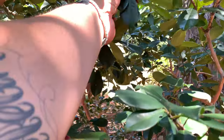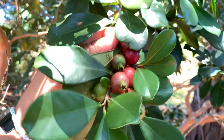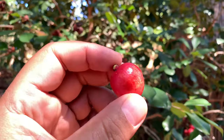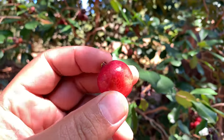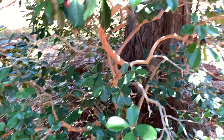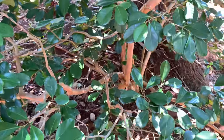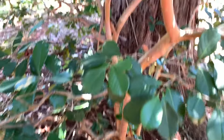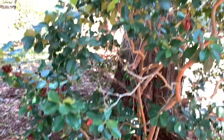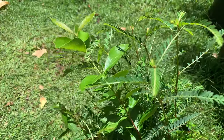Here are some unripe ones — you can see some green ones — and they do change color as they get more ripe. I'm going to take some of these fruits, extract the seeds, and grow some. At the very least, this is a beautiful ornamental plant and I see them a lot in people's yards here in Hawaii. I'll take some fruits home, extract the seeds, and plant some.